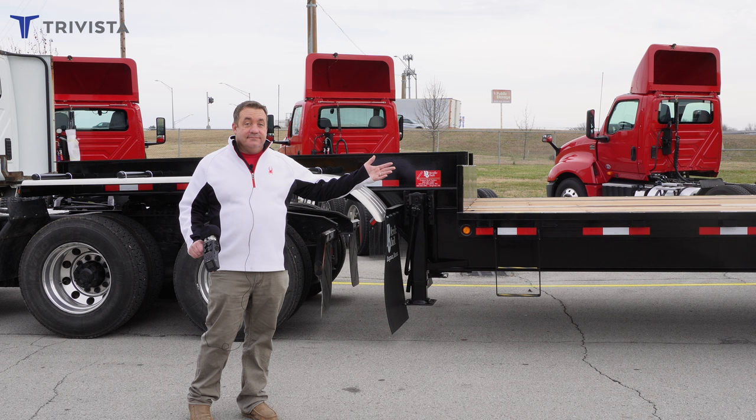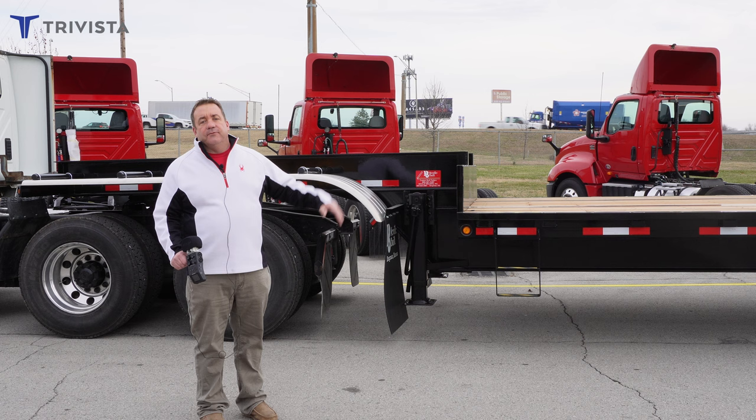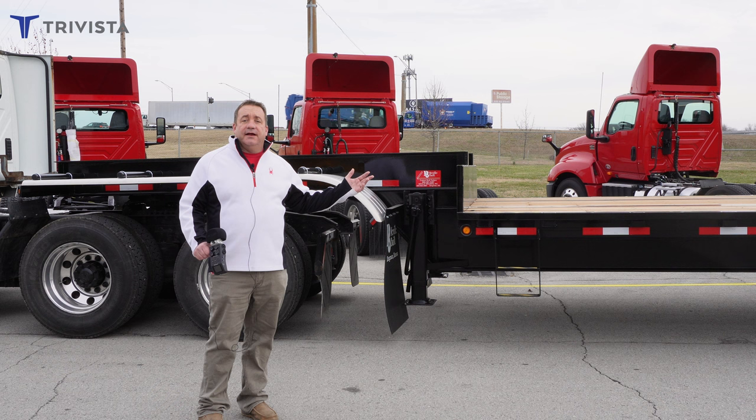Another thing about this trailer is we order them with spring ride. Typical used trailers you find nowadays are air ride. And as we know, when we have liquid and we're going around turns, you get a little top heavy. Whether you're in a truck or you're in a trailer, for liquid on-farm application, the spring ride works a little bit better.